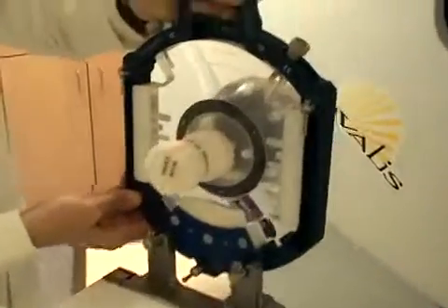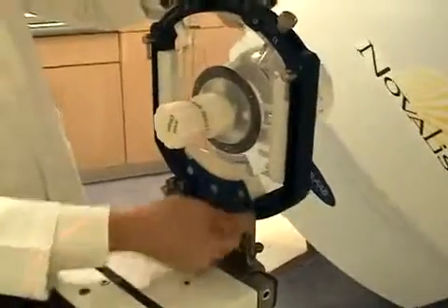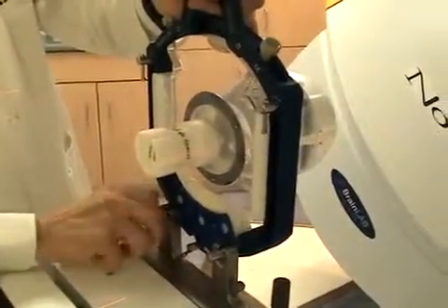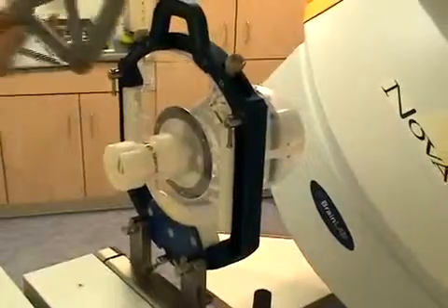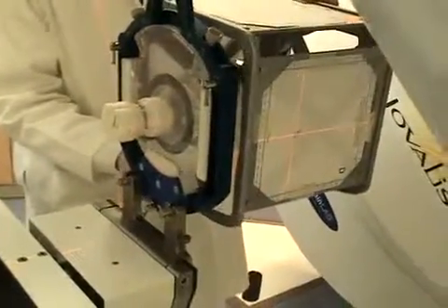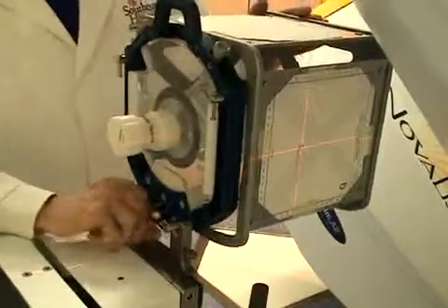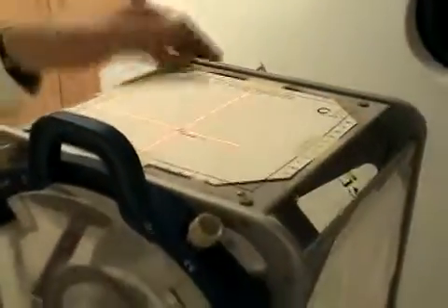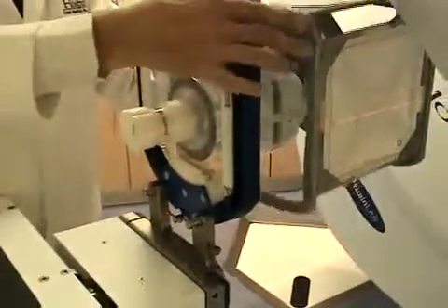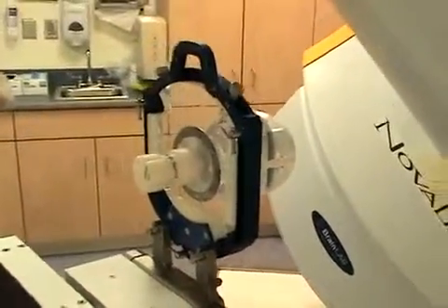Now we want to set this up for treatment. We're going to mount this using the BrainLab head mount. We put on the localization box with the templates produced by the treatment planning system that have isocenter marks that we align to our lasers. Once that is aligned to your satisfaction, we take that off and it's ready to perform the planned treatment.